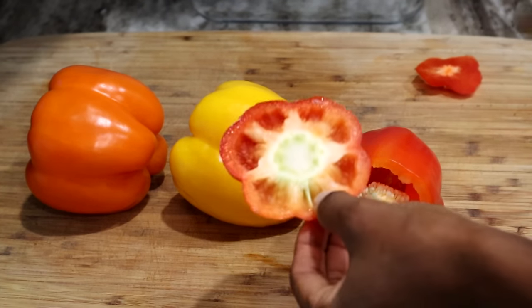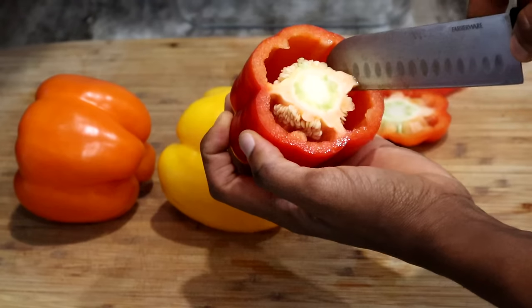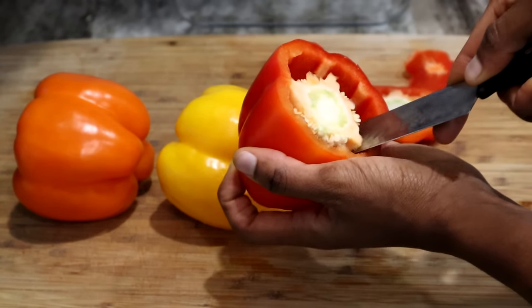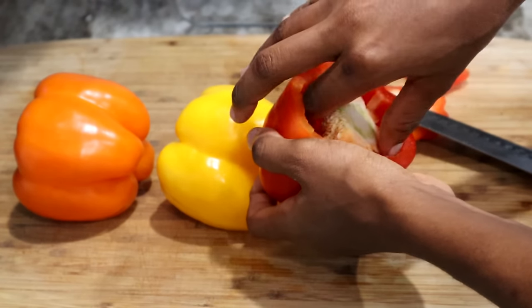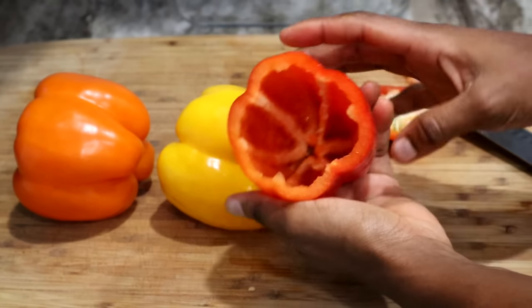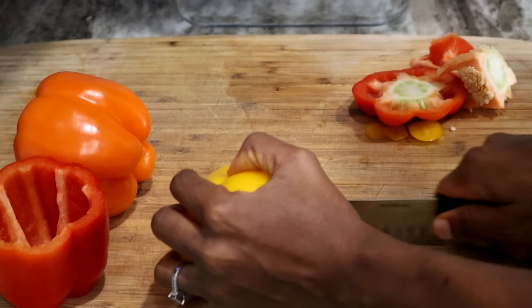Once I'm done, I am going to remove the core and any seeds — make sure you remove them. Also, be sure to clean your bell peppers. I mean, who doesn't know that? But you'll be surprised. So just remove the seeds just like that, and bam, you have your first bell pepper ready.